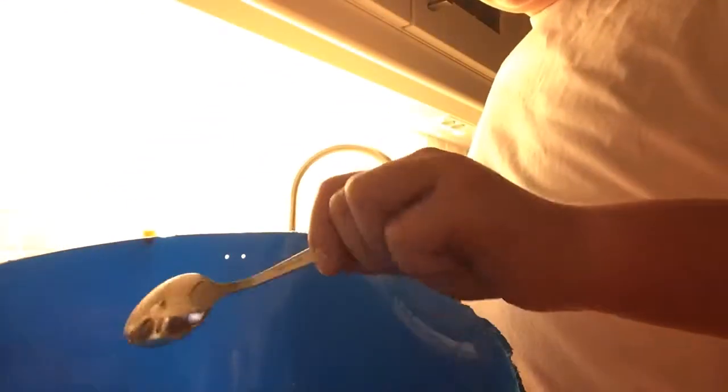Now the next thing you're going to do is take some baking soda. I'm just taking a teaspoon of baking soda and putting it in, and there will be some chemical reactions now — that's totally normal.